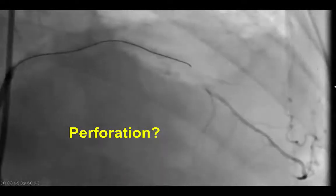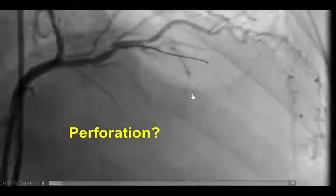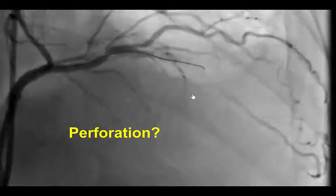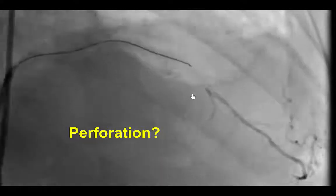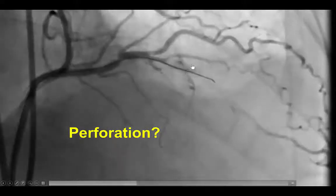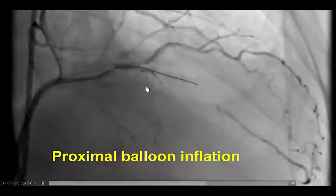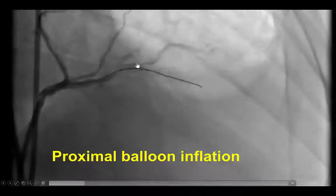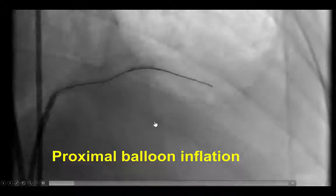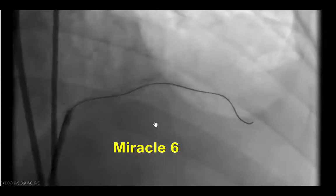During these attempts, there was contrast extravasation at the site of the proximal cap, which was surprising given that we had not used very stiff guide wires, but this can happen if there are bridging collaterals. That was a source of concern, and that is why we inflated the proximal balloon to stop the flow into the segment. There appeared to be hemostasis at that time, with subsequent injection confirming temporary sealing.